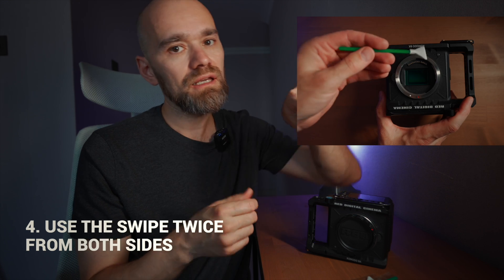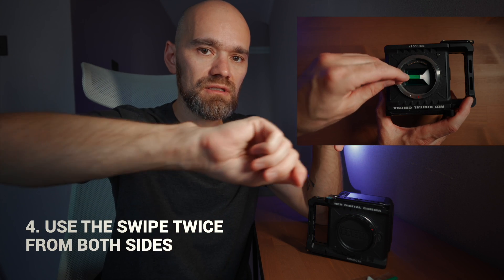Just use the swab twice: press gently, swipe, then turn it around and swipe again.